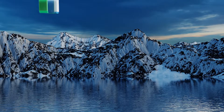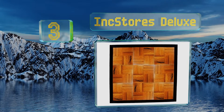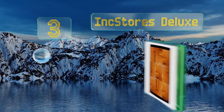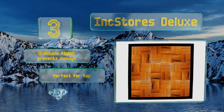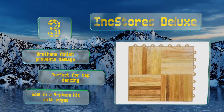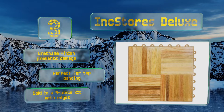Nearing the top of our list at number three, if an authentic and natural feel is important to you, look no further than the Ink Store Deluxe, which is topped with real oak in an attractive parquet pattern. It costs a bit more than most, but users find it well worth the investment. Its urethane finish prevents damage and is perfect for tap dancing. It's sold in a nine-piece kit with edges.